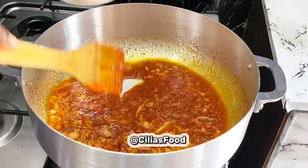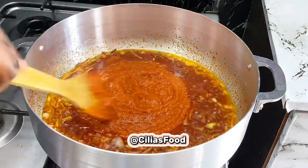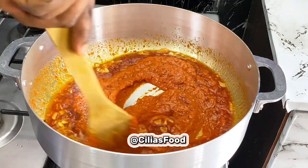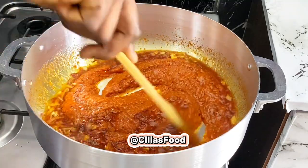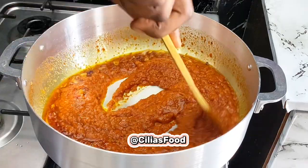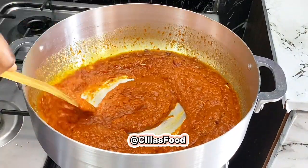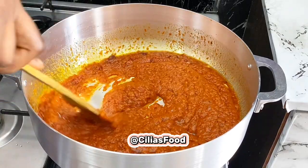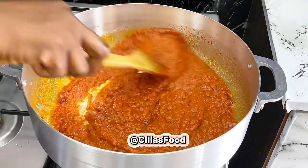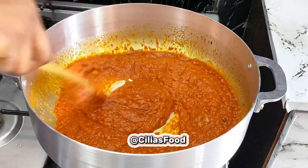At this point we're going to go in with our pepper mix. In here I have some fresh tomatoes, fresh pepper — which is your red scotch bonnet pepper, your tatashe, and your shombo — then some onions, two to three medium onions, and also your garlic. You can add the garlic first when frying your onions, or you can just blend it with your pepper mix like this. Allow this to fry properly.